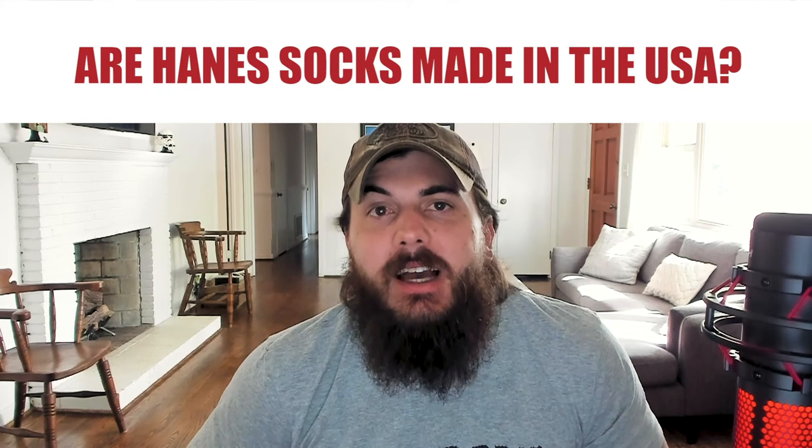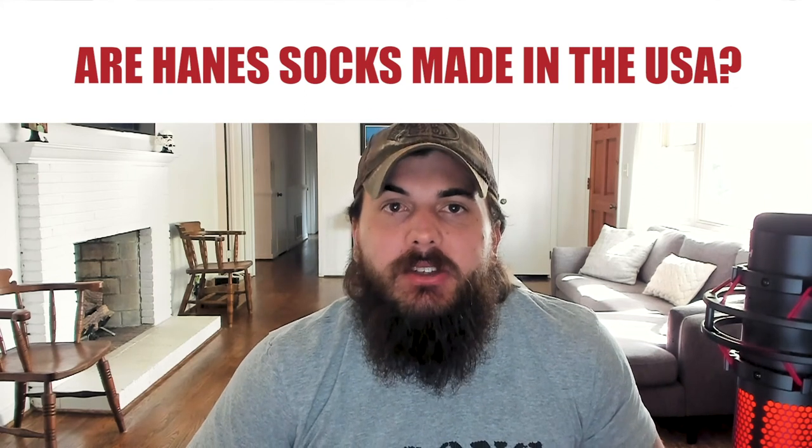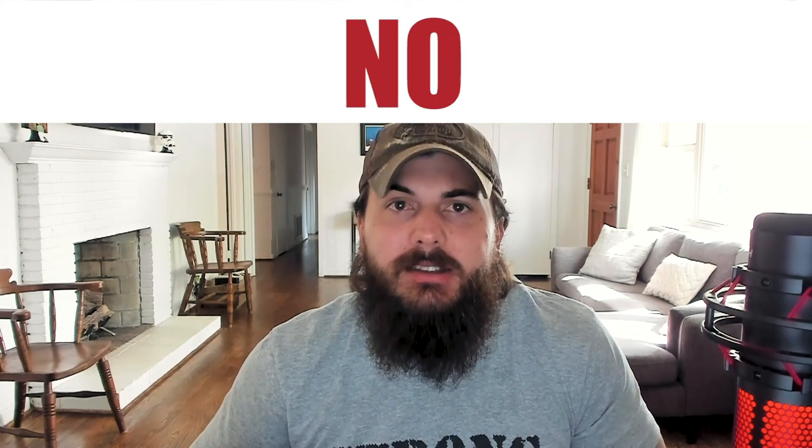Let's get to some frequently asked questions. First up: are Hanes socks made in the USA? The answer is no. Most Hanes socks, and their other products, are actually made in Thailand and Vietnam. We have a lot more research on Hanes on All American Reviews, which I've linked to in the description below.